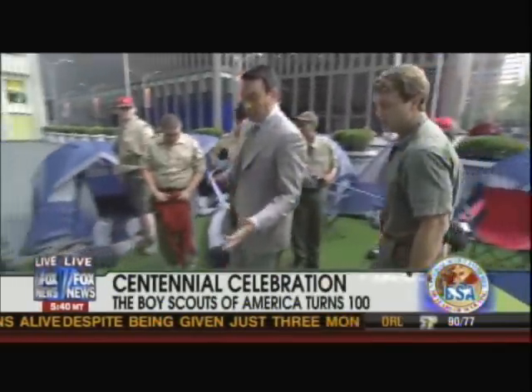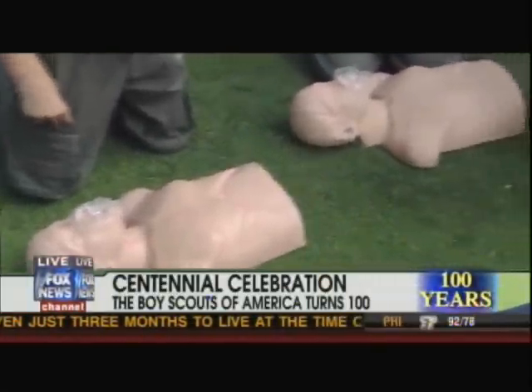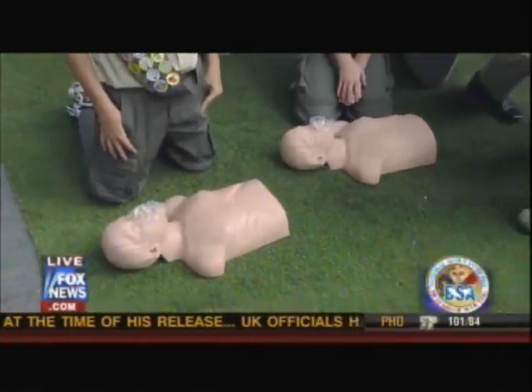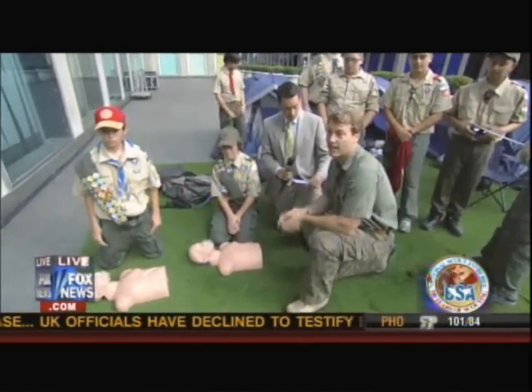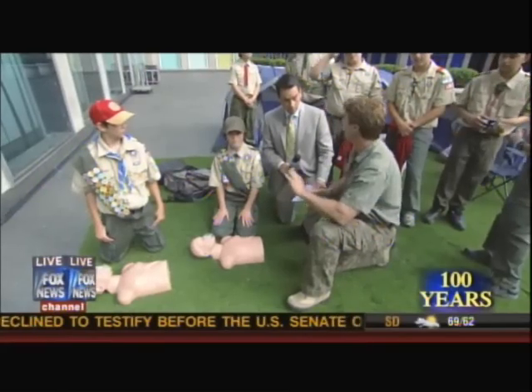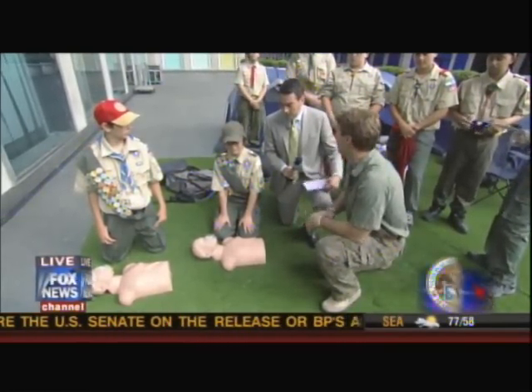CPR is a really important technique that not just Boy Scouts need to know, but a lot of people need to know. This is one of the training merit badges too. In fact, at this year's National Jamboree, it's going to be the largest learning center of CPR ever accomplished. I have two babies at home and a toddler. My wife and I take a refresher course every year. This is a skill that — I don't care who you are, what you're doing — it can come in handy, and if you know it, it can save a life.